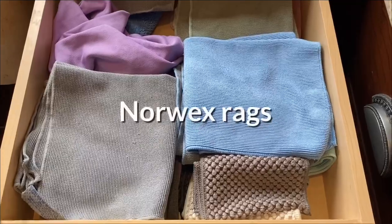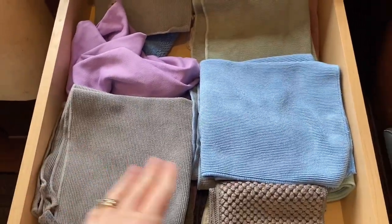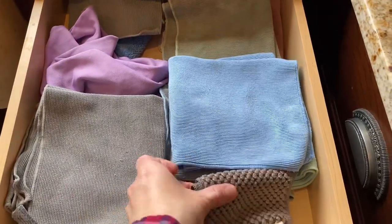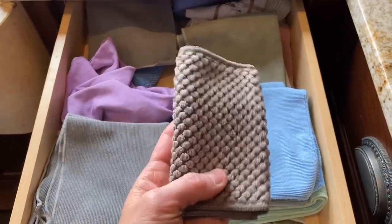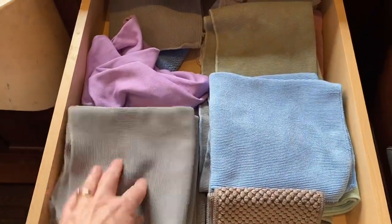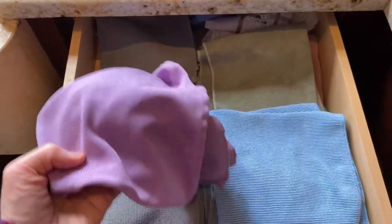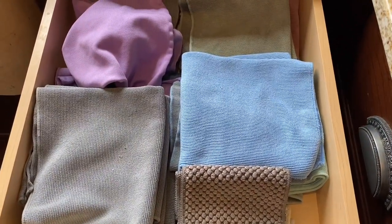Another cost saving tip is Norwex rags. I have different colored ones — my colored ones I use in the kitchen, and I just got these fun ones and they're very absorbent, so this will definitely be like a paper towel. My gray ones I use for dirty jobs like windows and things that are just grimy. And then this is my window cloth. So you can see I have an assortment to choose from to help keep my kitchen clean.